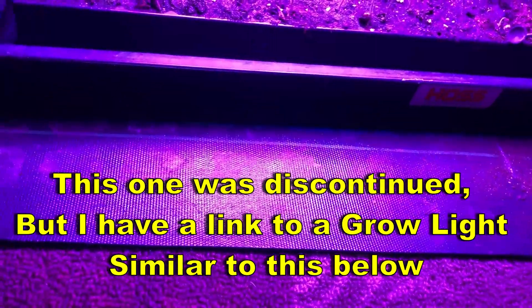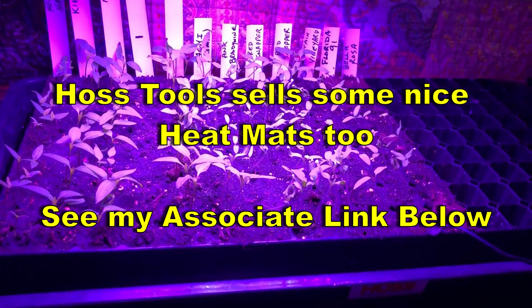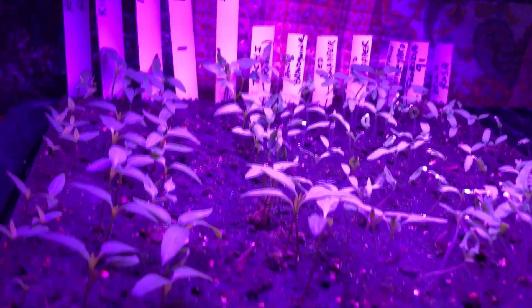I've also got this heat mat down here. There's a rug in the bedroom, which means if I spill anything the rug's going to absorb it before it hits these hardwood floors. I'm not putting that heat mat directly on the hardwood floors either. I had it set on 80 degrees and got all these germinated — except for the dadgum Marconis, where nothing germinated.